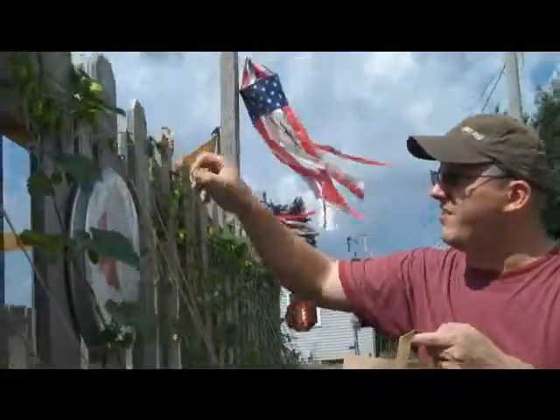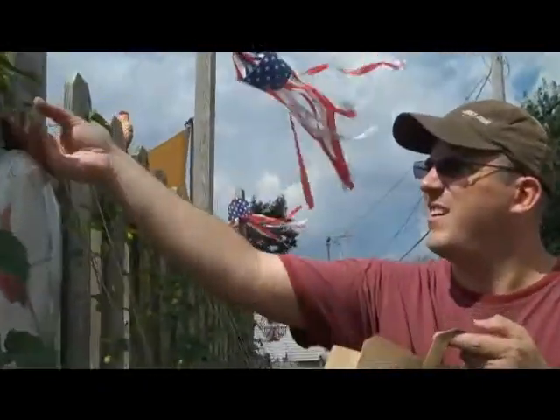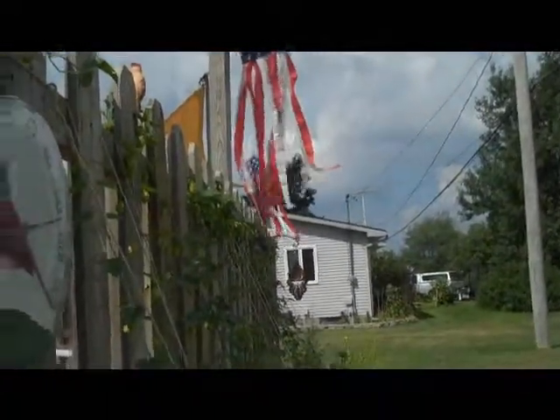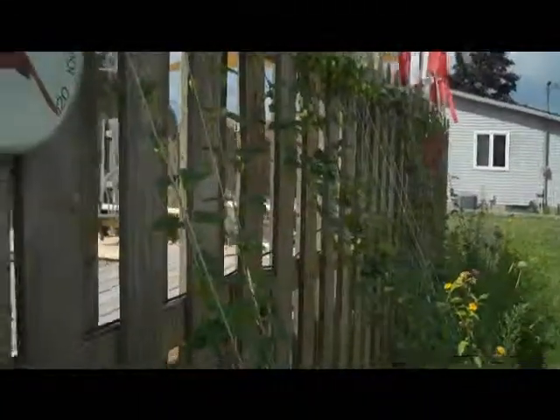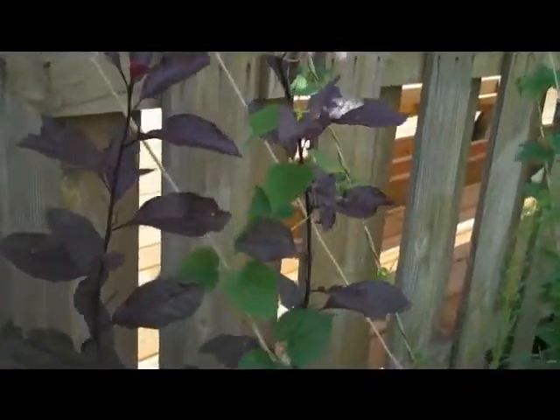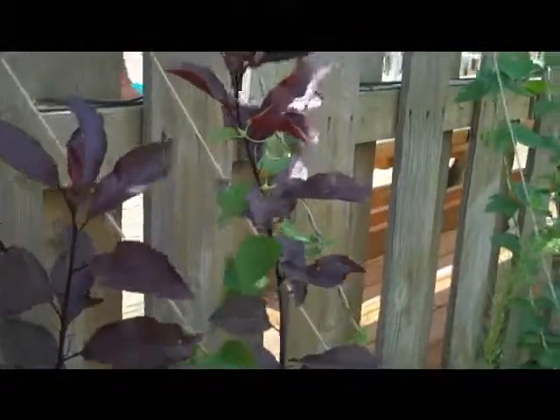What ones are these? These are Cascade. I'm going to go inside the pool area and unravel that one around there. Oh, look at that — it took over the palm tree. That's cool. I didn't know that.